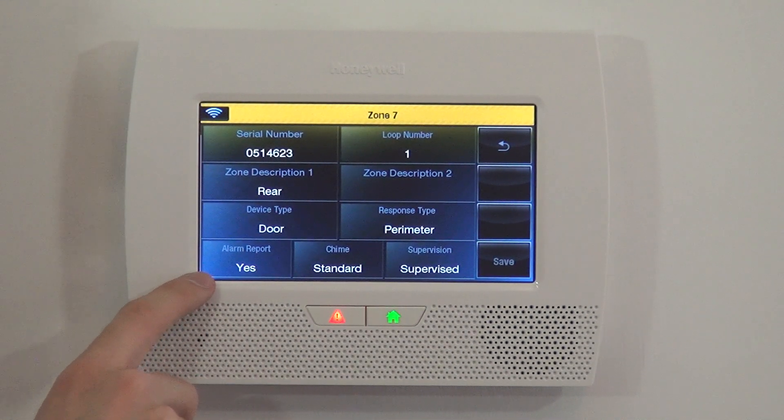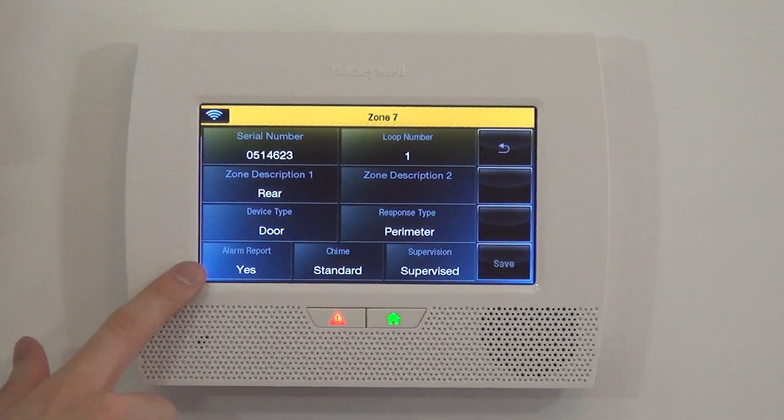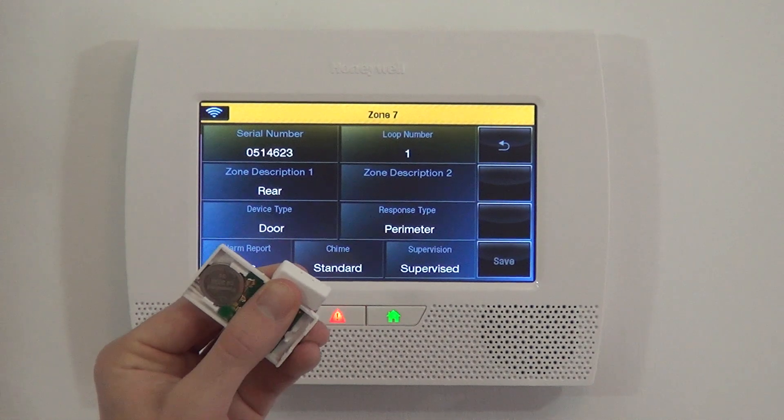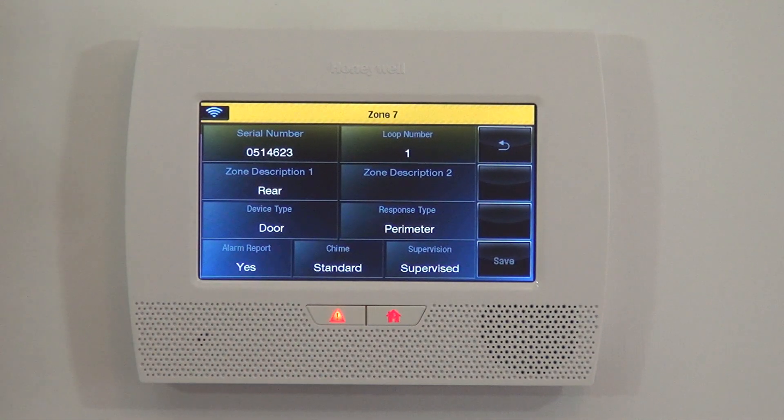The last three questions are Alarm Report, Chime, and Supervised. Alarm Report is Yes if you want the sensor to transmit to your central station. If you don't have monitoring, this selection will do nothing for you. If you have monitoring, saying Yes sends this sensor's alarm to the central station when activated. If programmed to No, you're saying you don't want this alert to go anywhere beyond just the local system. Most people are going to have this option set to Yes.